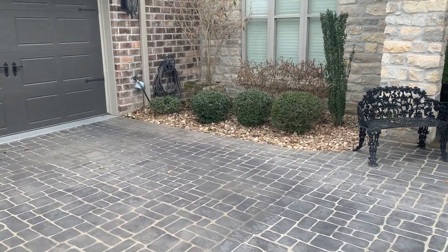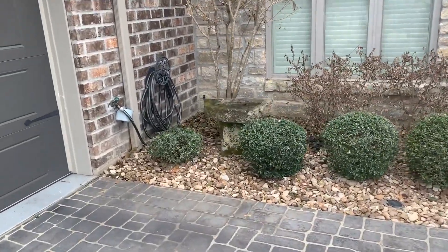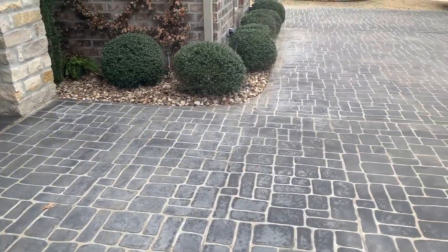Here we are on this downspout drain job we wrapped up today. We took this gutter downspout underground across this area, bored underneath the driveway sidewalk across this area.